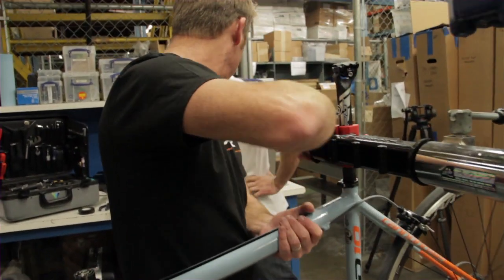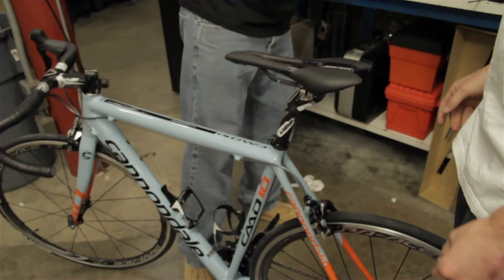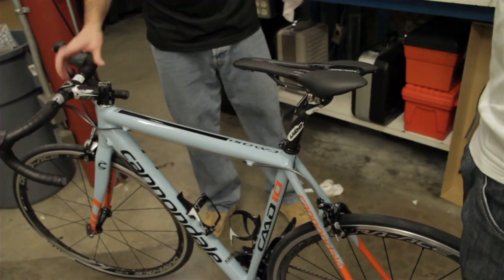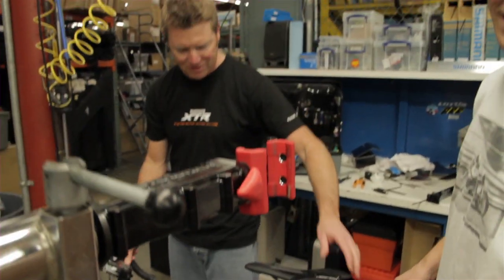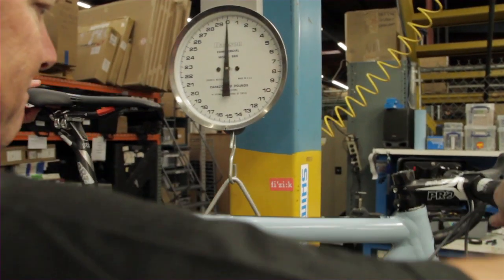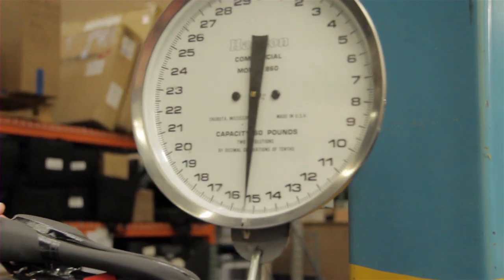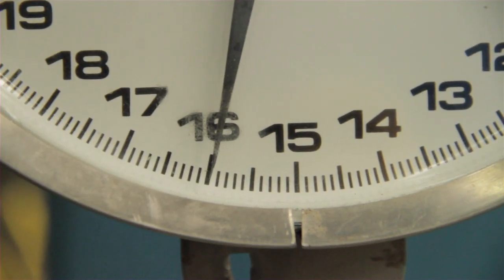So let's go ahead and put the other side on. I said 16-4. What'd you say it was? 16-2. We're both long — just a hair under 16.